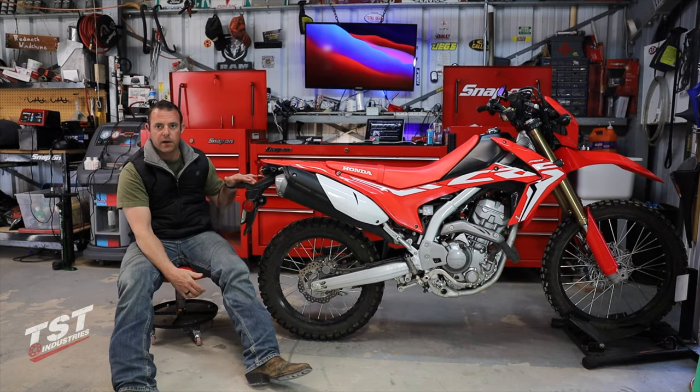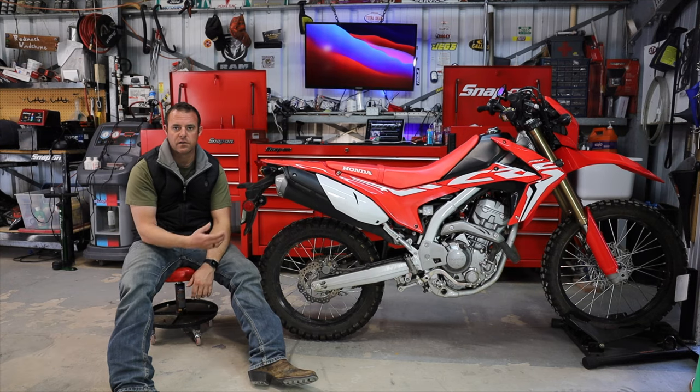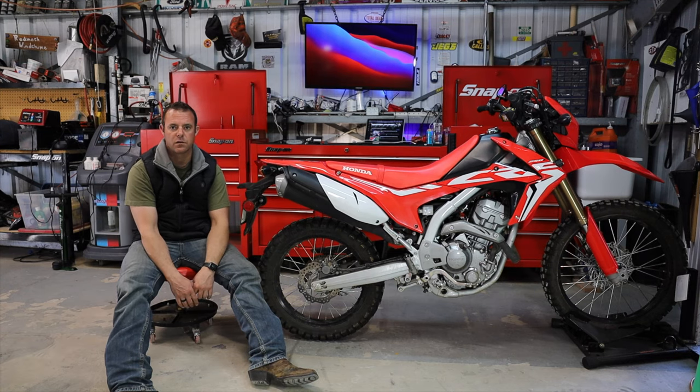Hey guys, welcome back to another CRF 250L modification. We've already done the pro taper bars, done an oil change, added the heated wire. Now what we're gonna do is get rid of this fugly fender. I chose to go with TST Industries mainly because I've put one on pretty much every single bike I've ever owned.